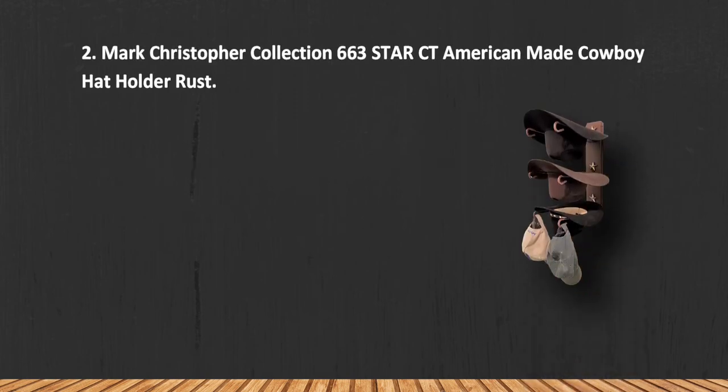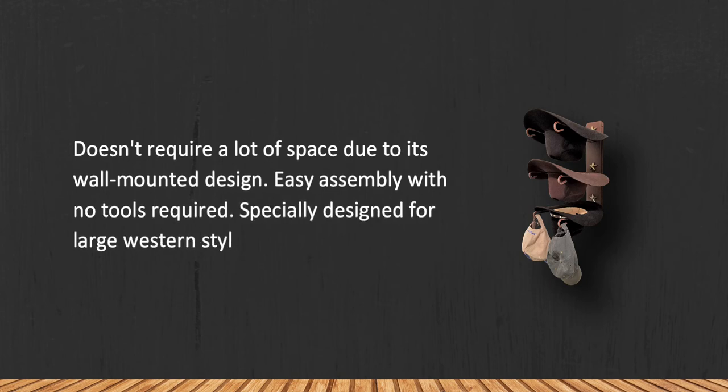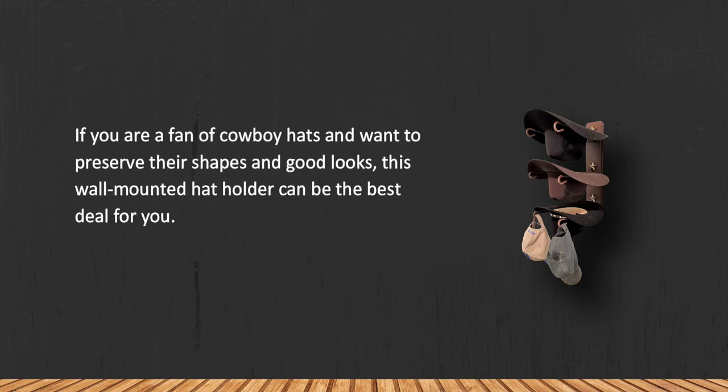The Mark Christopher Collection 663 Star CT American-made cowboy hat holder. It doesn't require a lot of space due to its wall-mounted design, and assembly is easy with no tools required. It is specially designed for large western-style hats. If you are a fan of cowboy hats and want to preserve their shapes and good looks, this wall-mounted hat holder can be the best deal for you.